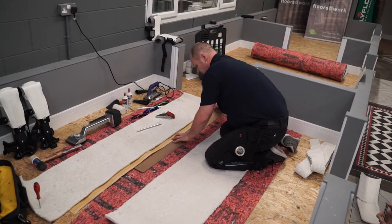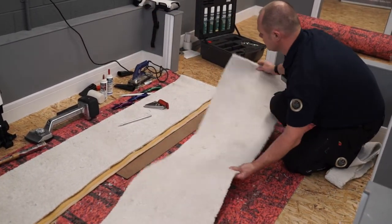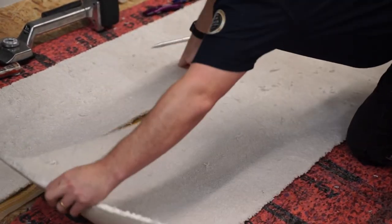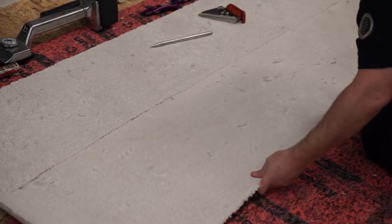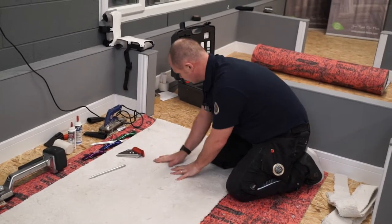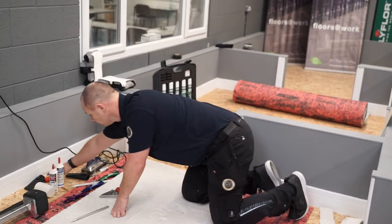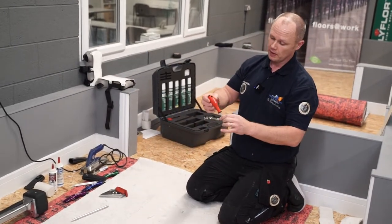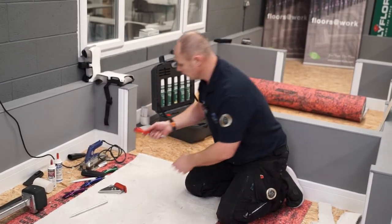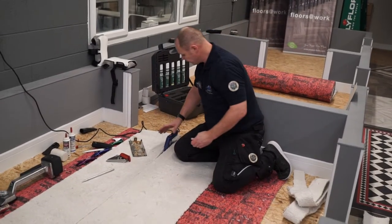Using carpet kickers — there are a few different varieties on Floormart — put it under stretch using a bit of carpet kicker, and we're virtually ready to go. We've got the heat seam iron just underneath the carpet and we're going to run this down the entire seam.